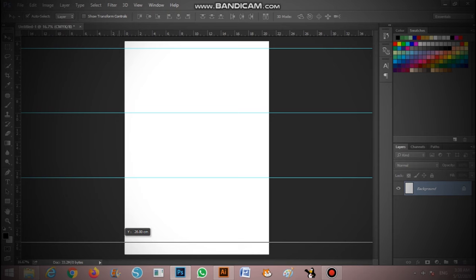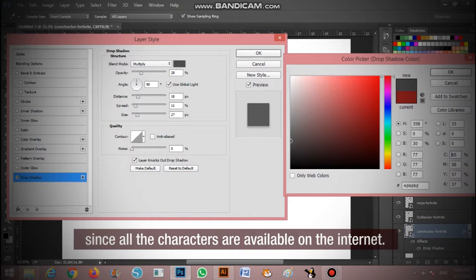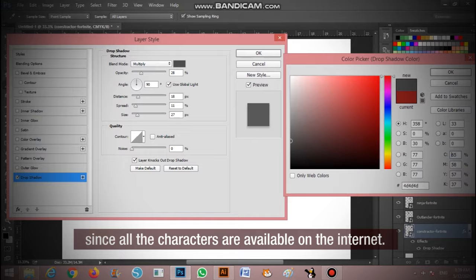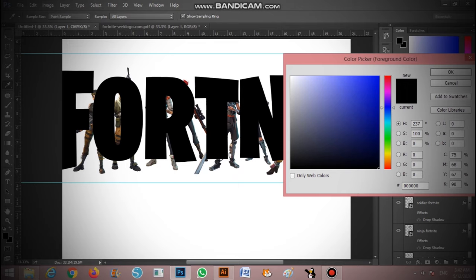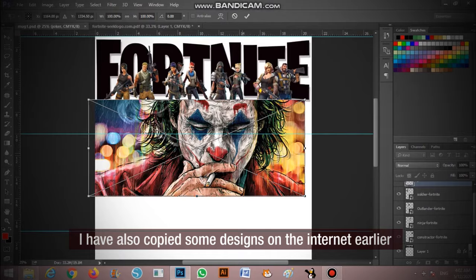For today's example we will make some Fortnite-themed mugs since all the characters are available on the internet. I have also copied some designs from the internet earlier to show you more quickly how to maximize the paper.